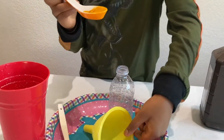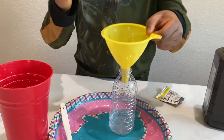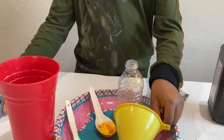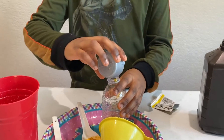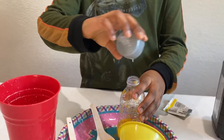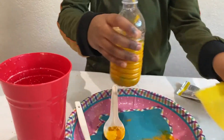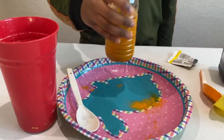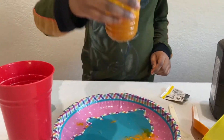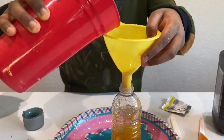Now I'm going to pour it in the funnel. Now I have to pour in my dish soap. Now I have to mix it — it's nice and mixed now. So now I'm going to take the funnel and pour this in.